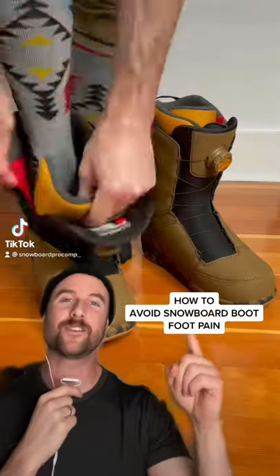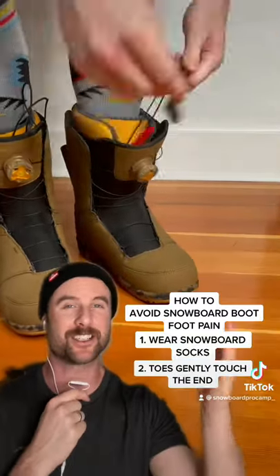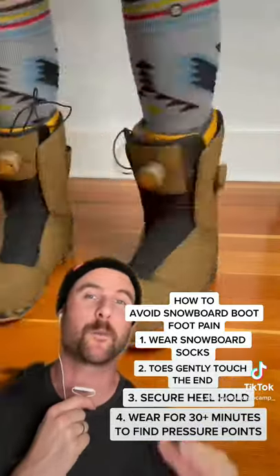Here's how to buy snowboard boots that won't give you foot pain. I recently got these — they're the Nine Ecker Tracers — and I tried them on with my snowboard socks. My toes were gently touching the end, my heel was being held securely, but most importantly I wore them in the store for 30 minutes just to make sure there was no painful pressure point.